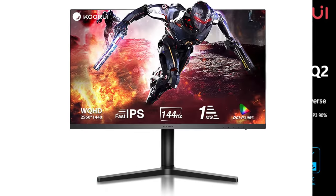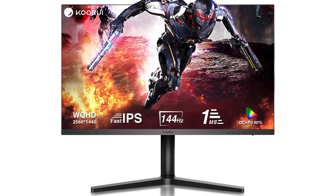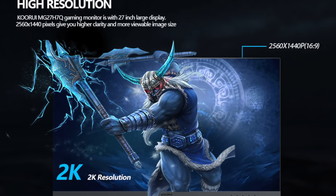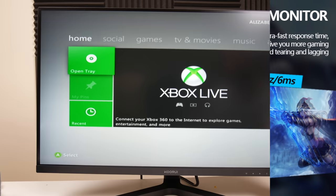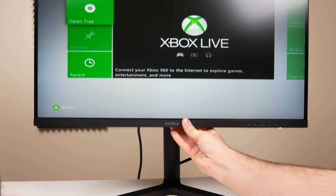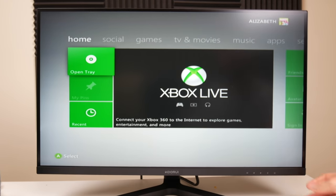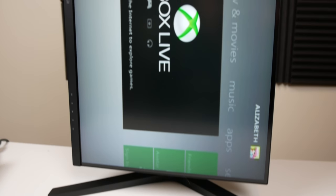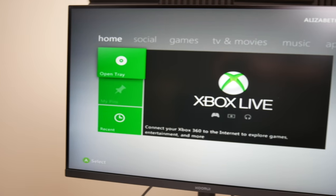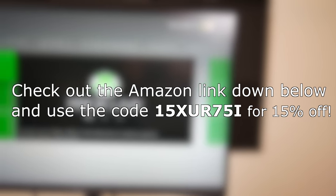Thanks to Kuri for sponsoring this video. Kuri is a company that sells some of the top gaming monitors on Amazon, and this right here is one of the monitors they sell. It's a Quad HD monitor with an IPS screen, a 1ms response time, and a 144Hz refresh rate. My favorite feature is the capability of the built-in stand — you can slide the monitor up and down, tilt it, rotate it 30 degrees left or right, and even pivot it horizontal or vertical. It only takes about two minutes to set up. Check out the Amazon link below and use the code on screen for 15% off.